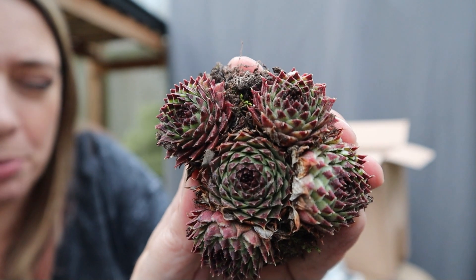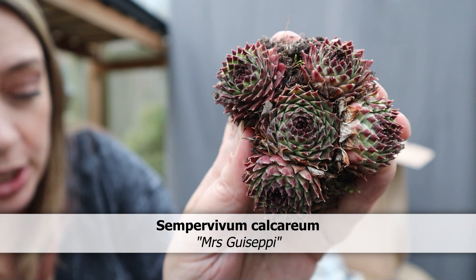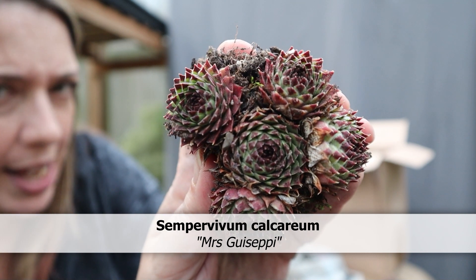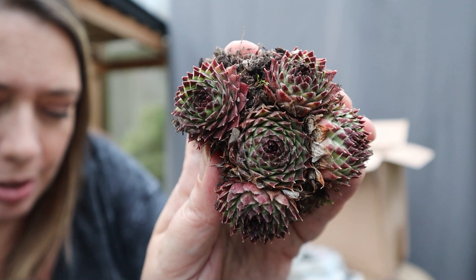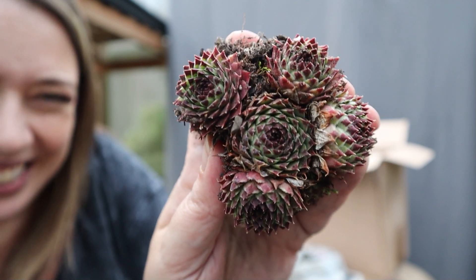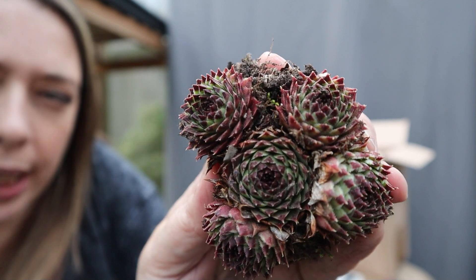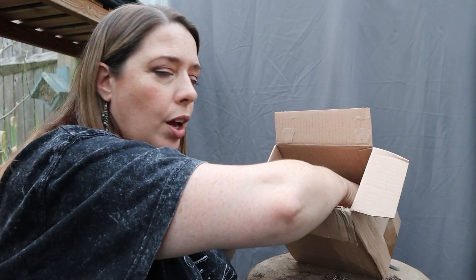This is another Sempervivum calcareum and this one is Mrs. Giuseppe — some Italian references, don't know why, they're not particularly Italian. Quite a pronounced spikiness to that one. And woe betide anybody who says they look the same.